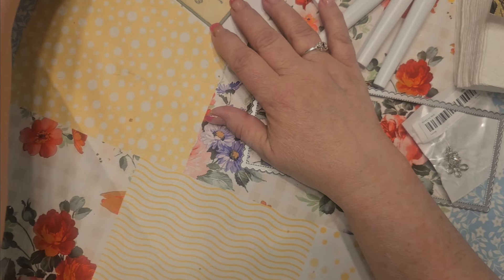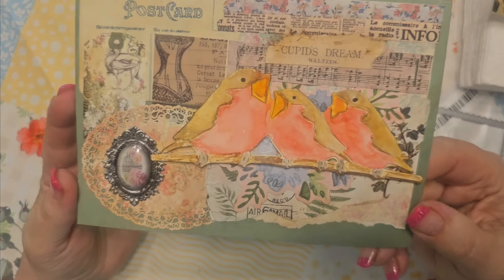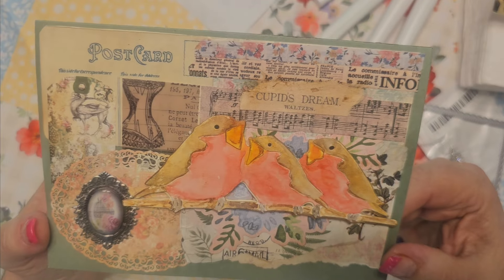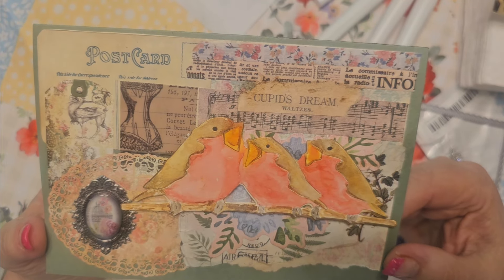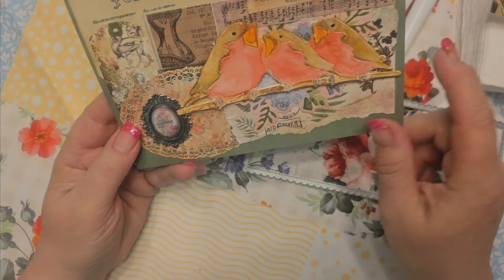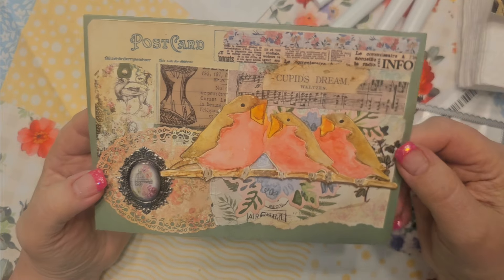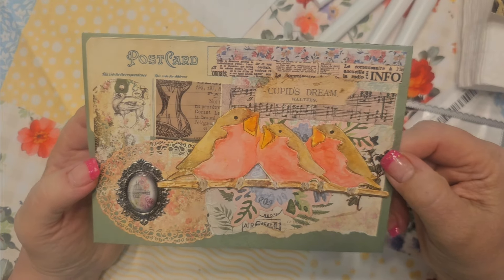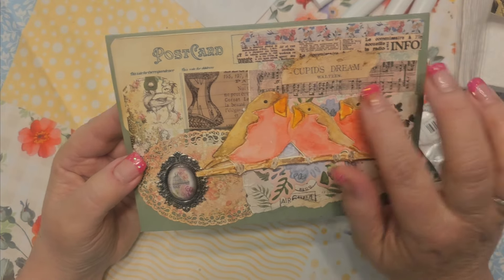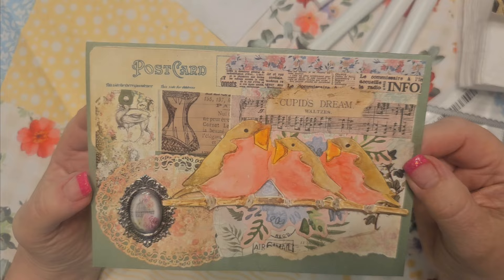Then I distress-colored the birds again and decided to do them kind of like robins — we have a lot of robins here anyway. So I did their little tummies red and browns. This is all water with the distress inks. And I did a collage of vintage behind them. So much fun — I'm having a really good time doing this. I was sitting there last night just cutting it up, gluing it down, and distressing it.